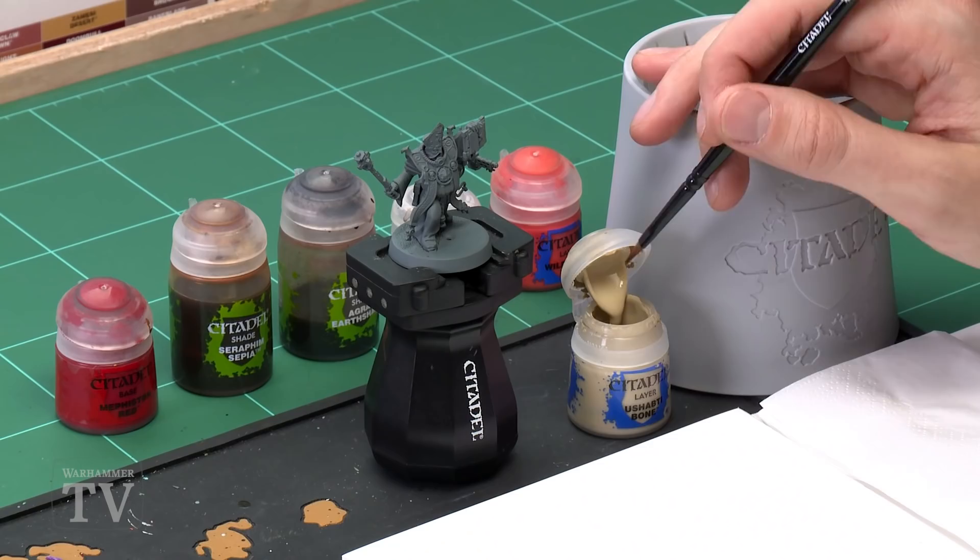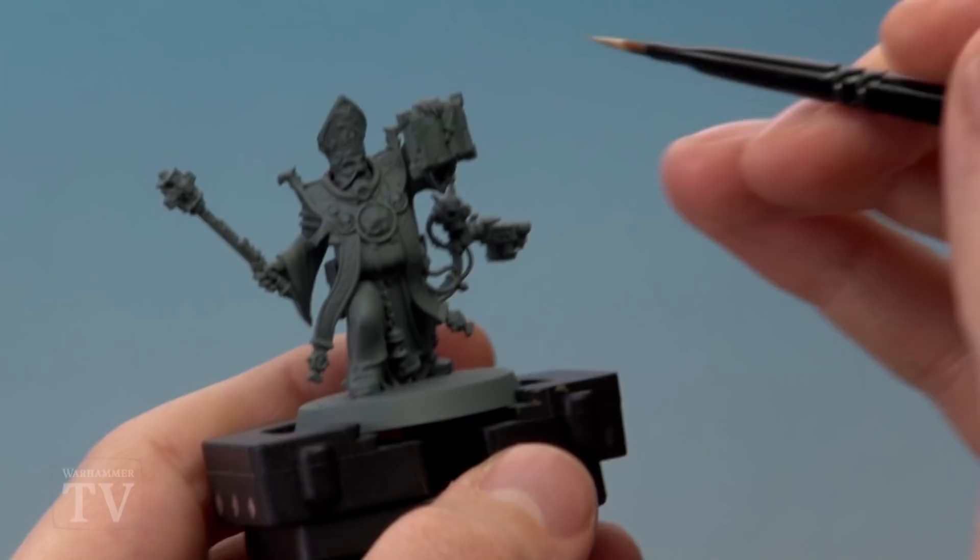First of all we need Ushabti Bone, and I'm going to be applying this using a medium base brush. As always, remember to use your palette here, just to make sure the paint's nice and thin so it applies really smoothly. Add a little bit of water like this so it's nice and thin, bringing it down to around about this consistency here.